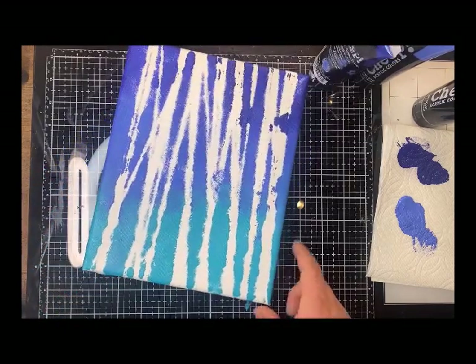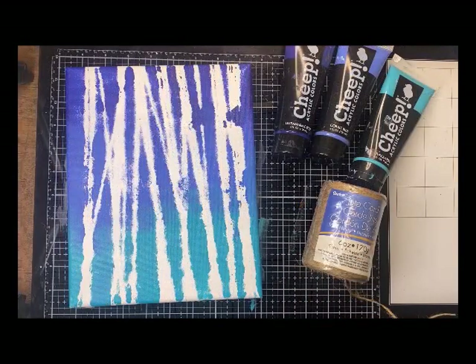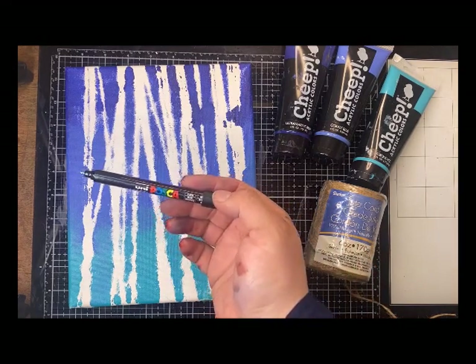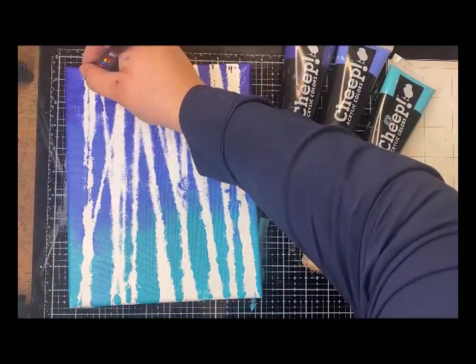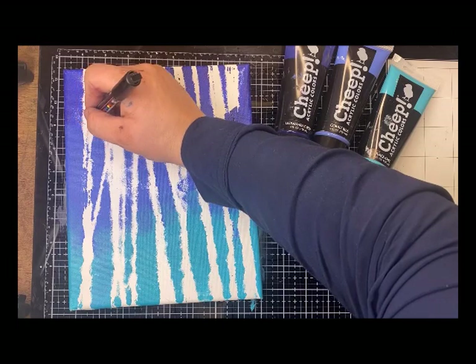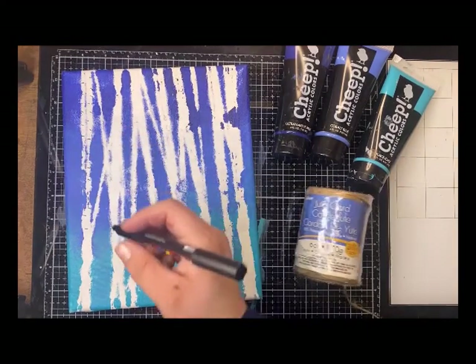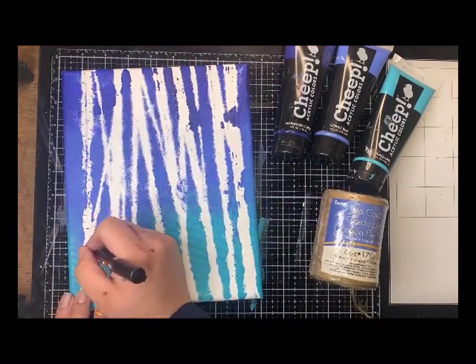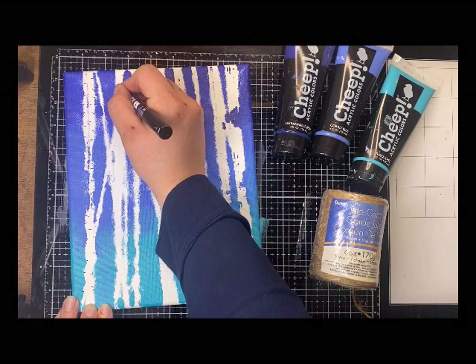I'm going to let this dry and then we'll come back and do the little lines on the birch tree with some black. Now that your painting is dry, you can use either a very fine point paint brush or — like I'm using today — a Posca pen in black. I'm going to go across and make the lines on the birch tree. There's no rhyme or reason; I'm just going back and forth — some in the center, some not, spaced close together or not. Every tree is going to have its unique markings.